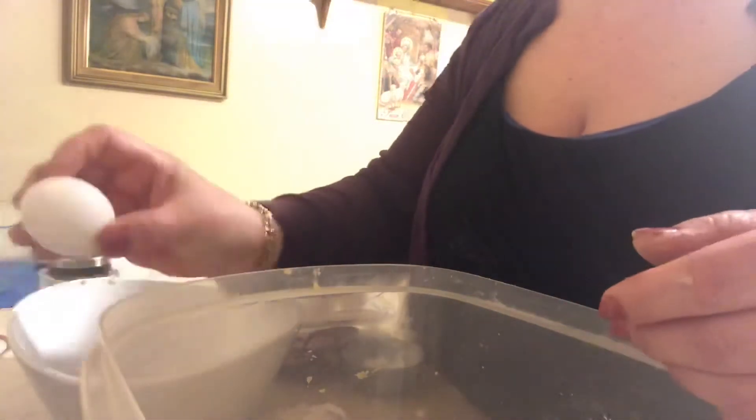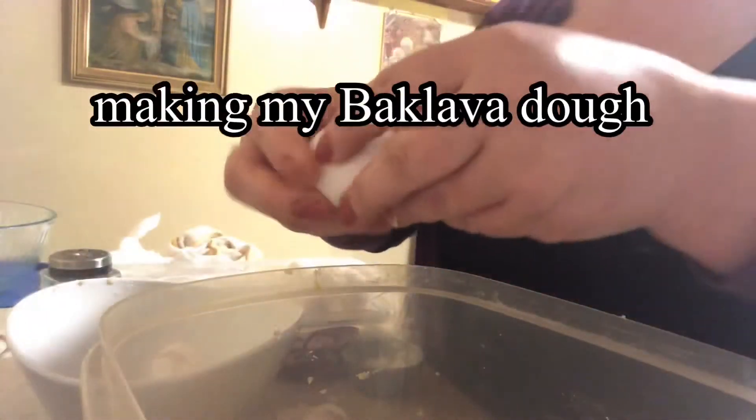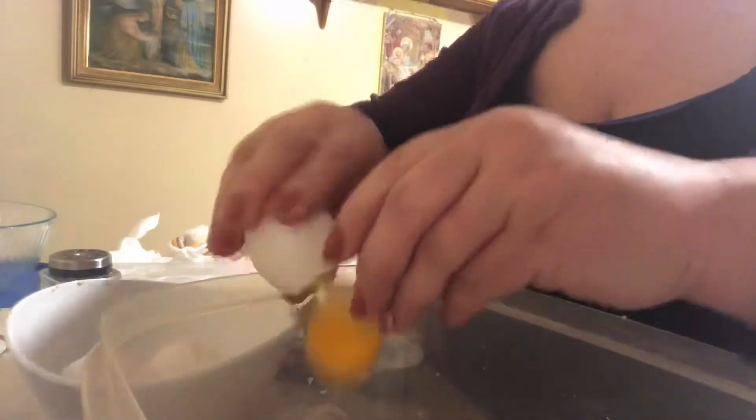Today I'm making a baklava, starting with six eggs at room temperature, one cup of oil, one cup of yogurt, a teaspoon of baking powder, and a fourth of a spoon of salt. That's our ingredients.